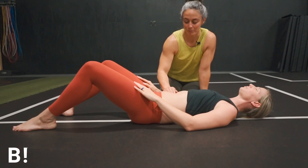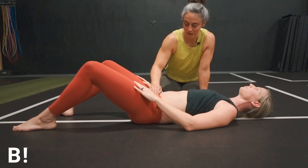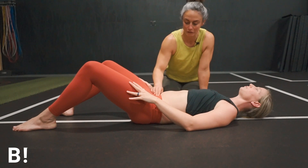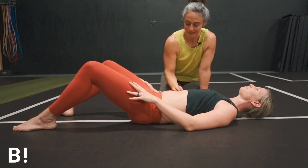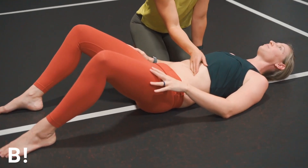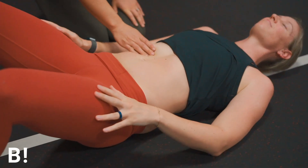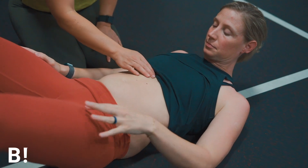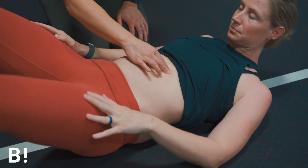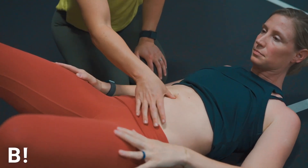We'll go to just above the pubic bone. Skin to skin is always preferred, but you can go right on top of a thin layer like Lulu pants. I like to feel under the rib cage as well — this one's a little tighter up there. Now I'm going to get Leah to be a little bit active. I want you to just curl your chin to your chest and lift your shoulders.